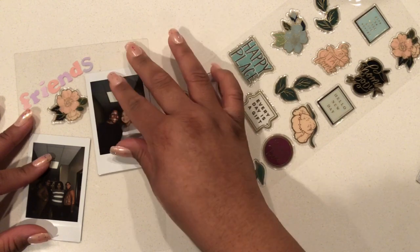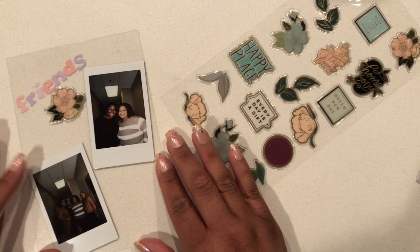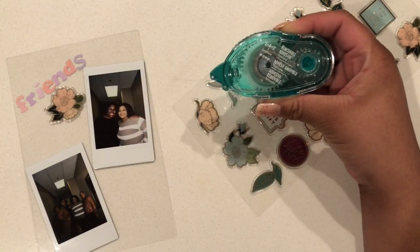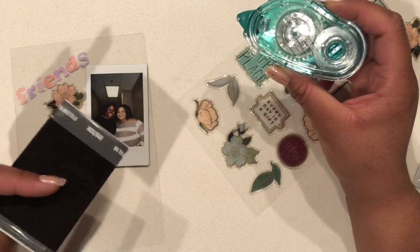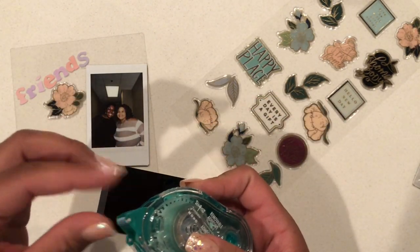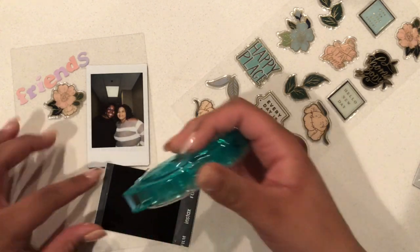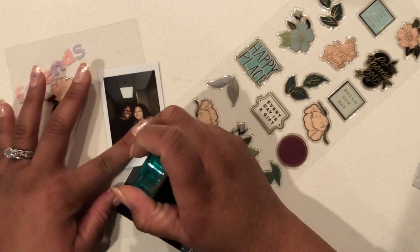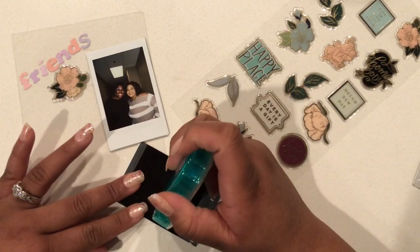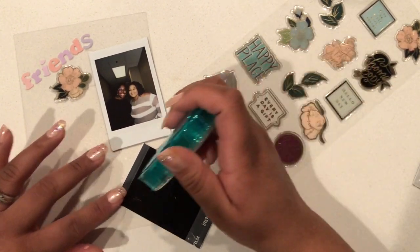Now I'm going to stick the Instax mini photos on the dashboard using my Tombow tape runner. If you don't have one, it's really nice — it's a removable adhesive, so it sticks really well but can be removed later if needed. I'm going to apply adhesive to the back of the photos and then stick them onto the dashboard.